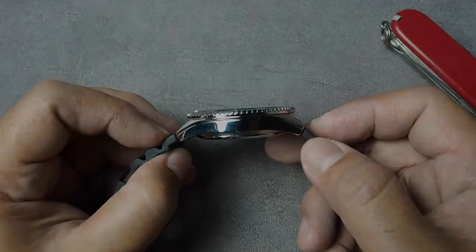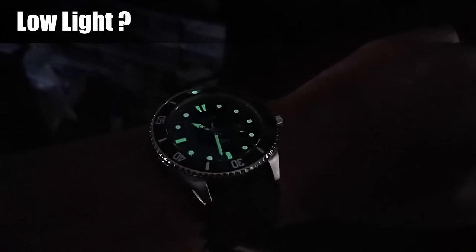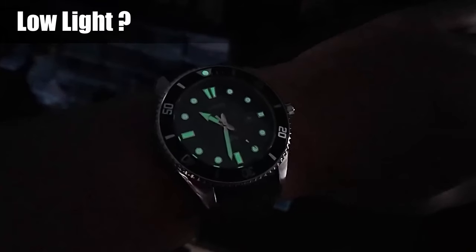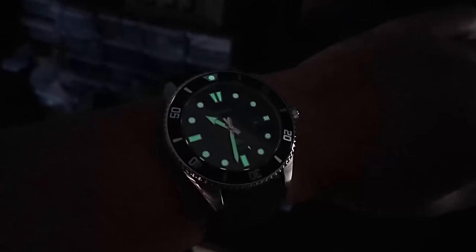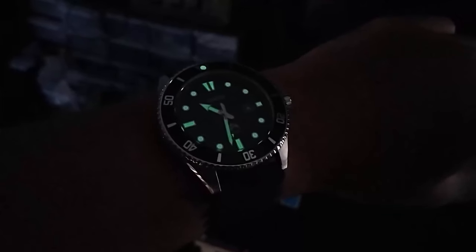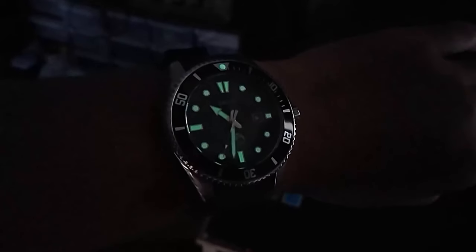Now the low light performance. While the lume on the Casio MDV106 Marlin Diver may not be the brightest, it provides just enough visibility in low light conditions for several minutes. The luminous materials on the hands and indices help legibility. Also, the 12 o'clock dot on the bezel makes it suitable for various outdoor activities.